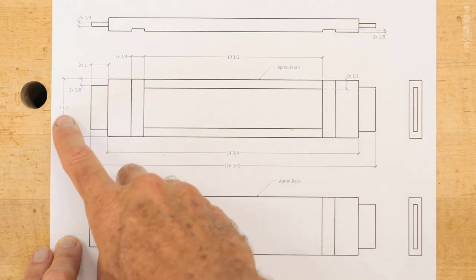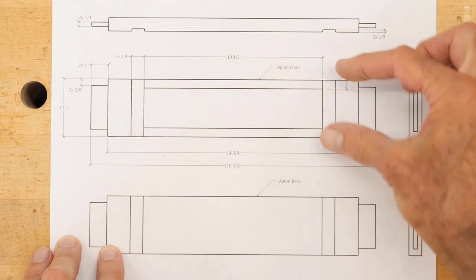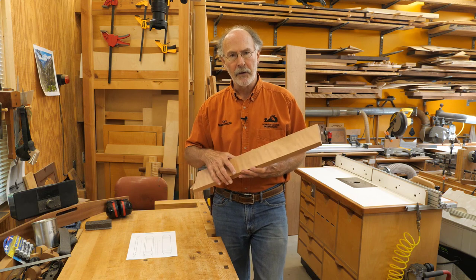In this case it's three and a quarter less a half top and bottom, so the center is two and a quarter. We need to cut those out of this, cut out the drawer front, and glue it back together — of course without the drawer front.